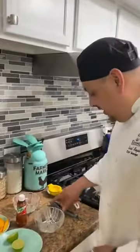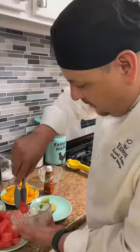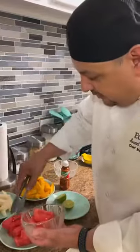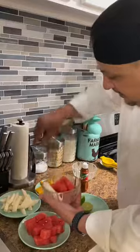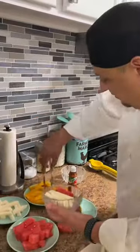We're going to start adding all the ingredients into a bowl — starting with the watermelon, some jicama, and mango.